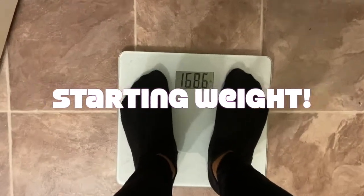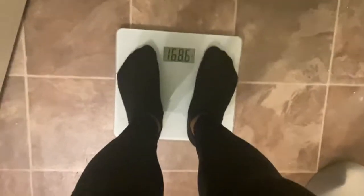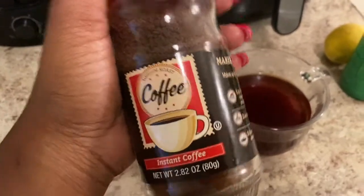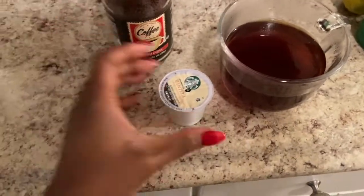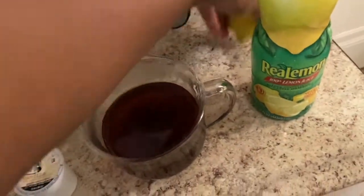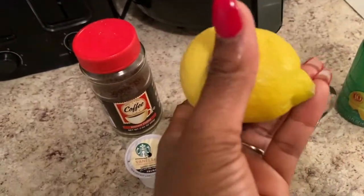I'm starting at 168.6 — that is my weight. Everybody's been using instant coffee or some sort of black coffee or black ground coffee. I don't know if it really makes a difference, but I'm going to use this Starbucks ground coffee, the vanilla, that's what I brewed in my Keurig. And then I'm going to use the juice of this fresh lemon and a little bit of the bottled lemon juice, and we're going to drink it and get to work.